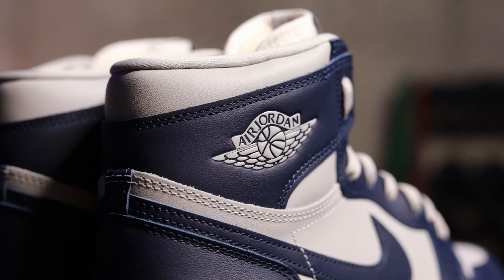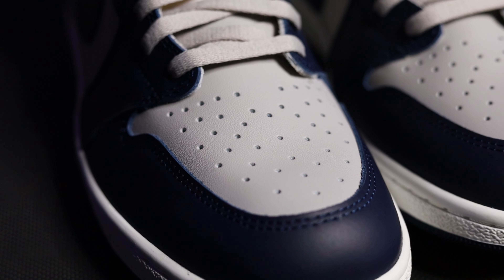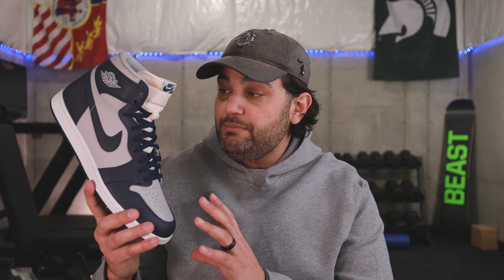Possibly the most interesting thing about this release is that it's the Jordan One High 85. That 85 designation is significant because it completely changes how the shoe is manufactured versus what we get in modern Jordan Ones. We're talking about going back to the original tooling and manufacturing processes, creating a shoe as close as possible to what you would have gotten back in the '80s. We've seen this same idea with the Air Max 3 releases — you're getting a shoe as close as possible to what you would have copped back in the day.